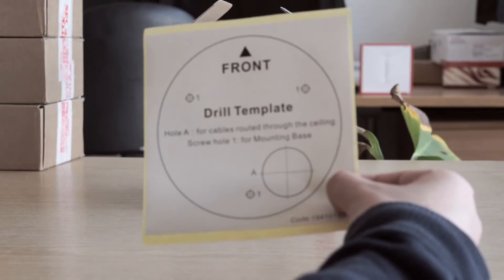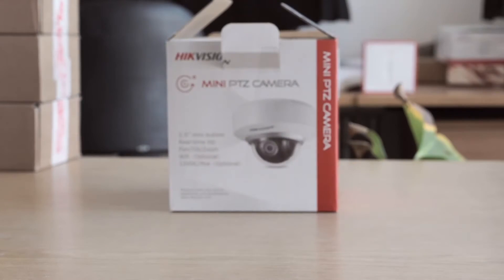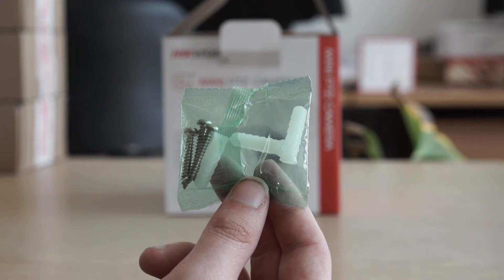Next we have a drill template which can be used to accurately align the camera onto any surface that you wish to mount it on. Finally we have some mounting screws to mount the camera onto a surface.